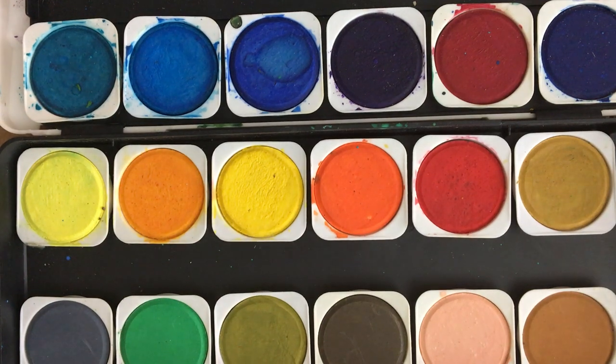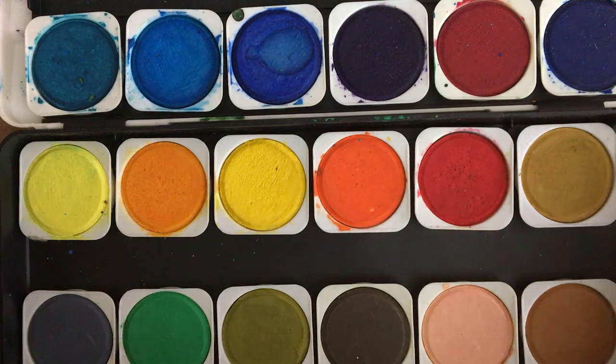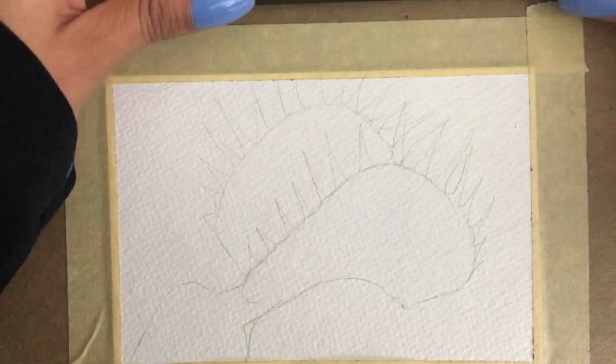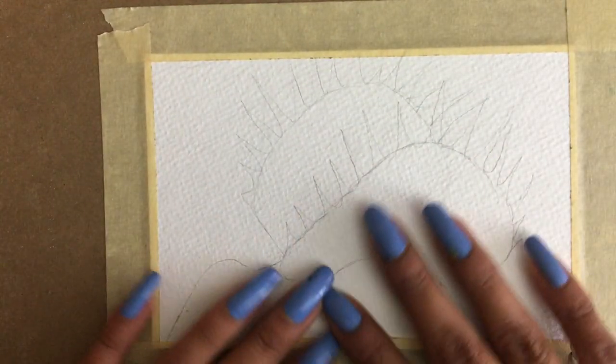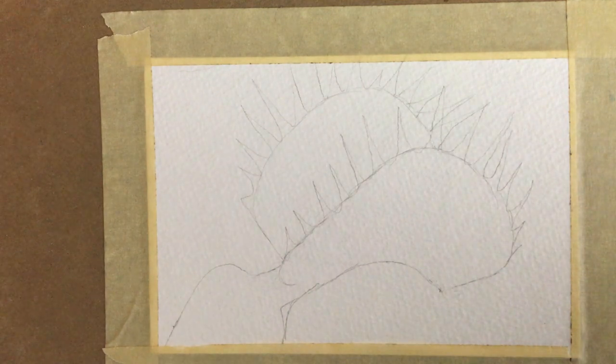Hello, welcome to Corona Fine Art. Today I'm going to be doing some watercolor sketching. I have my watercolor palette that I'm going to be using here today and I have pre-sketched on some watercolor paper what I'm going to be painting today. And it's a Venus flytrap.